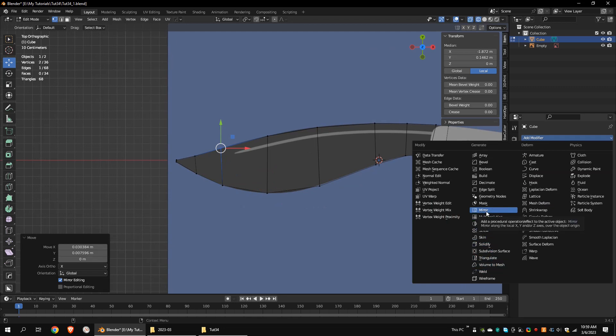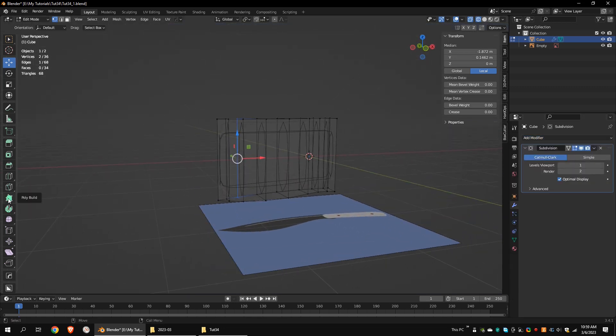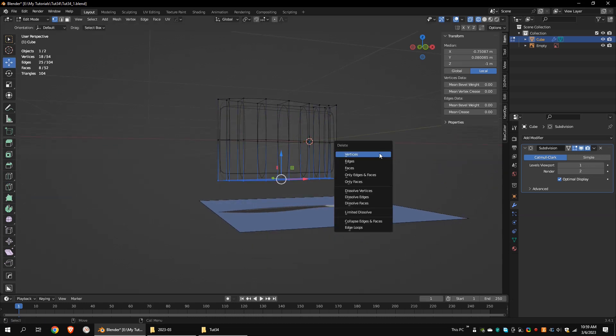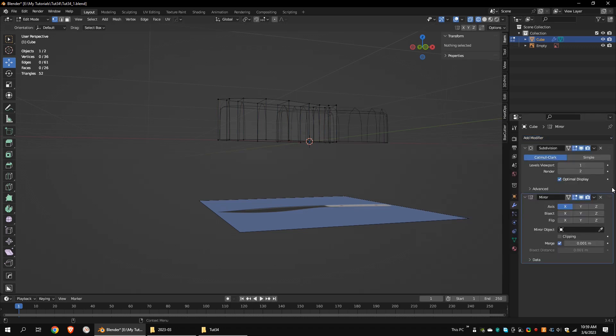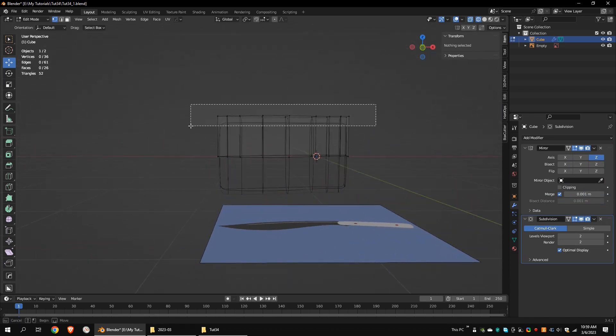Extrude these vertices using the extrude tool. Add a subdivision surface modifier. This is how the model looks from the perspective view. Add a loop cut in the middle. Delete the bottom vertices. Add a mirror modifier and set the axis to the Z-axis. Move the mirror modifier to the top. Increase the subdivision level and move the top vertices downward.